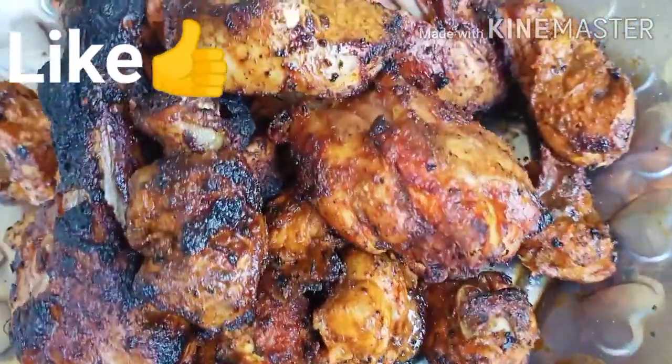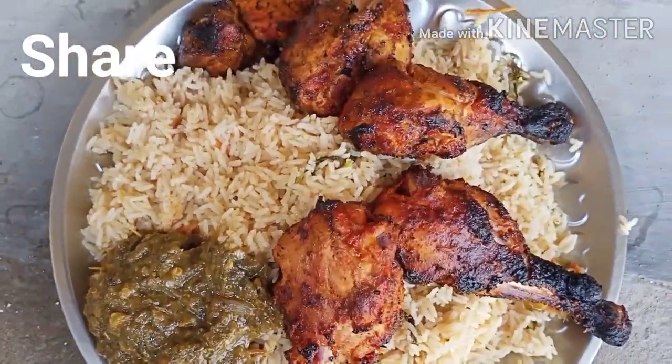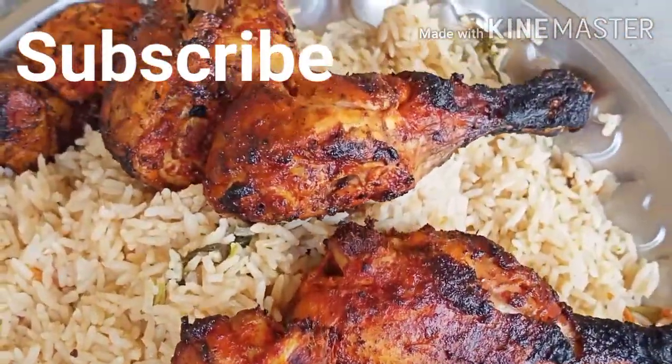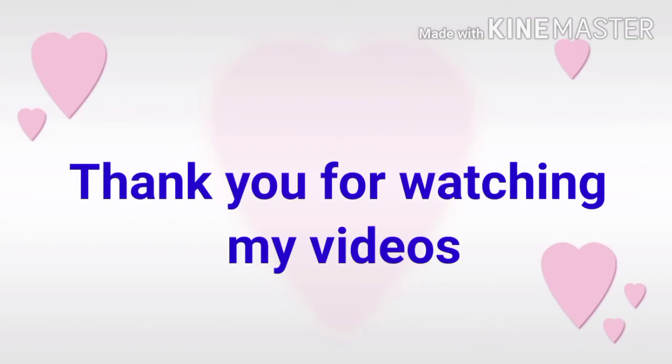If you want to make a video, we will cook chicken and tandoori in a different way. If you want to, please like, share, and subscribe to our channel. And do leave your comments. Thank you for watching my videos.